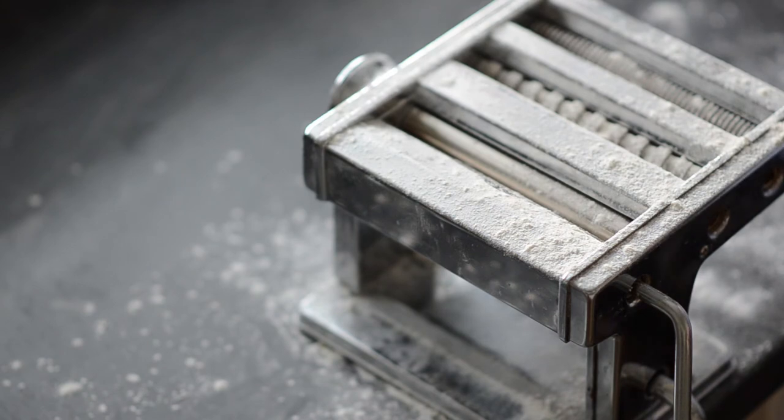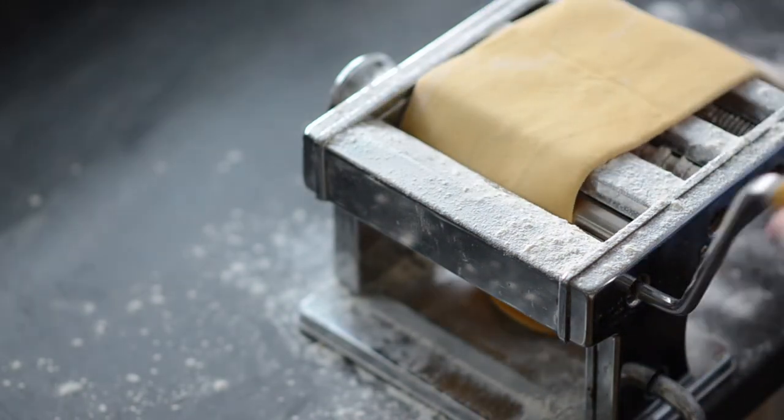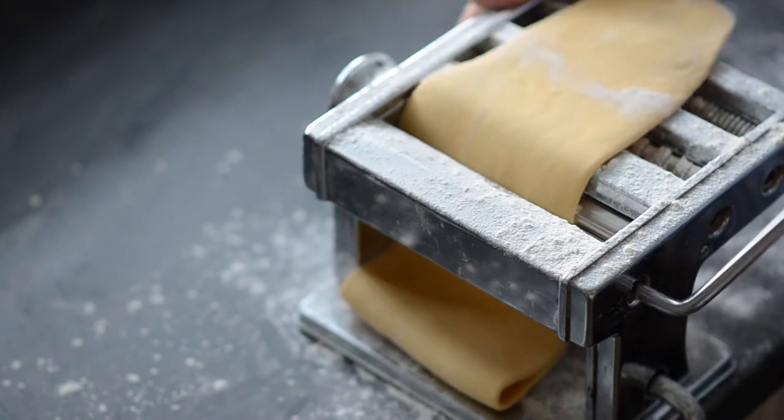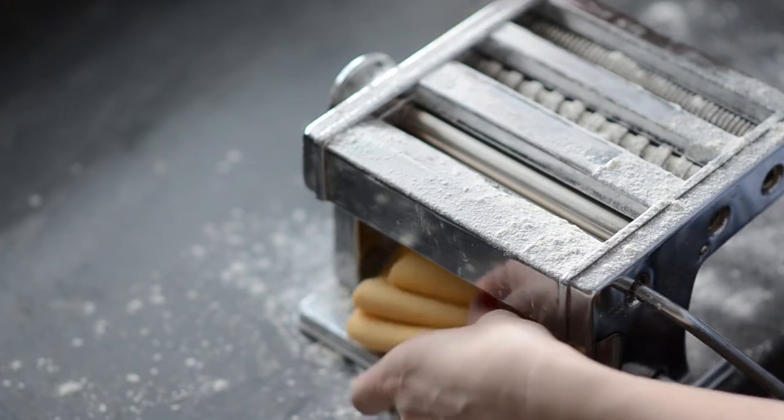Once I'm finished with kneading, it's time to roll the dough out into a thin layer. You're supposed to use a rolling pin, but I always cheat and put out an old pasta machine, which does the work in no time.